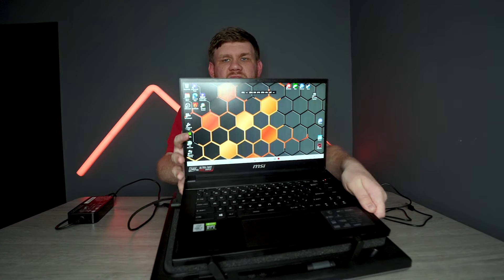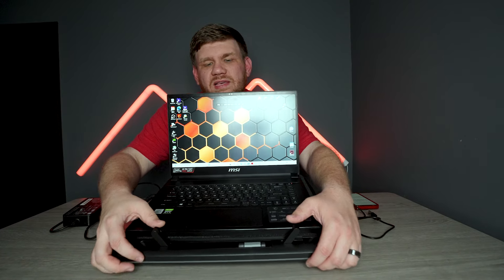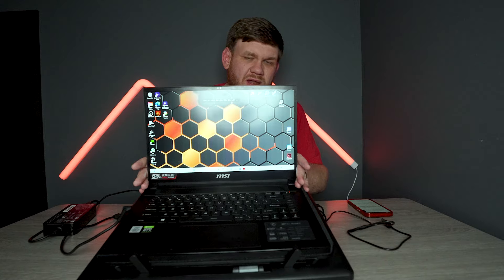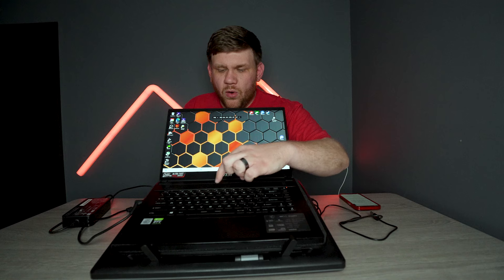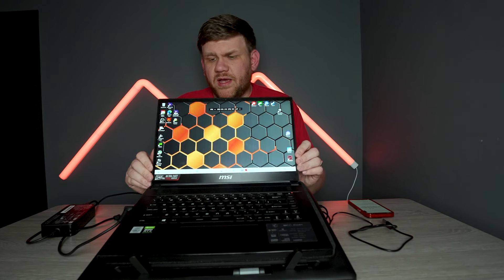One thing I really like about it is they added this little stand here where it catches the laptop, so you can kind of lock the laptop into place. The foam is pretty nice and going to keep it from falling, and these stops will also keep it from sliding forward. It's not going to jiggle around, which is a really nice touch — especially if you're using the actual keyboard to game with WSAD keys. You don't want it to be jerking around and unstable, and this thing is very sturdy.